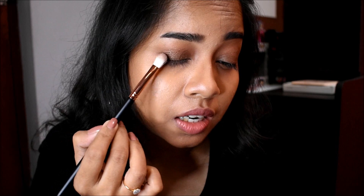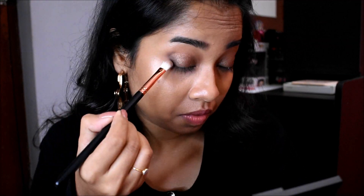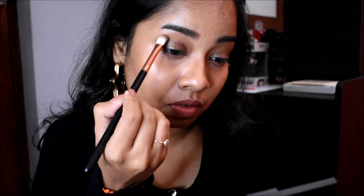I'm going to take a brush like this — this is the Pac AE25 brush — and take a little bit of this black shadow. It is very pigmented, so I'm just going to put that very lightly on my outer crease, using a very light hand just to create depth. Then with the same fluffy blending brush I'm going to blend the harsh lines very lightly.